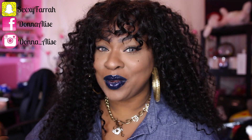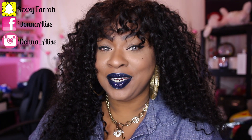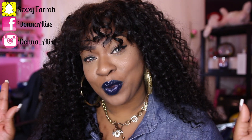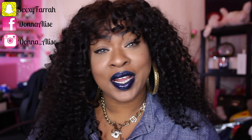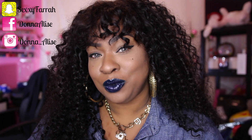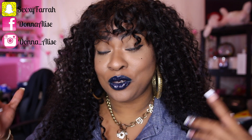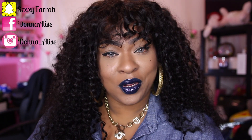Hey guys, I know you are not used to seeing me with bangs but I'm gonna get into that in a minute. Into this hair you guys, I absolutely love the way my wig turned out — yes I made this wig. Before I even go any further, I need you guys to subscribe to my channel, it's free, just hit the subscribe button, and if you like this video don't forget to hit thumbs up. Let's get right into the video.